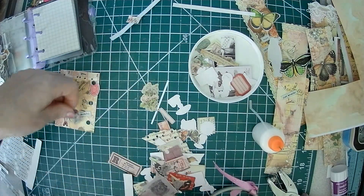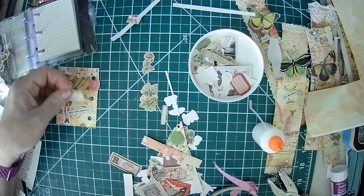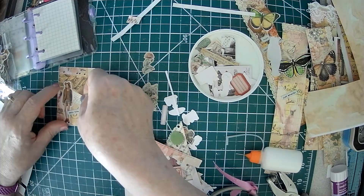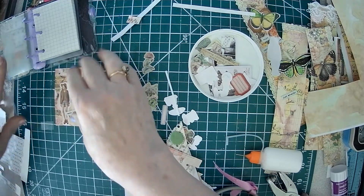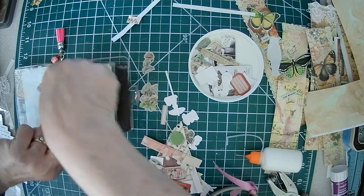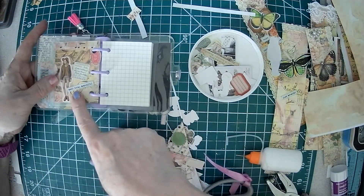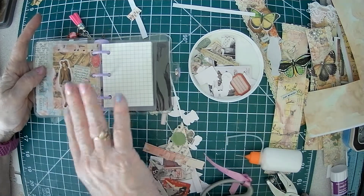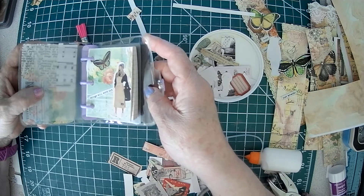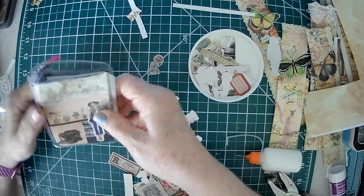One more little something something. I think I'll call this my 'many words of encouragement.' This says 'things will work out,' and this says 'make today beautiful.' I hope you'll stop by and see my little notes of encouragement each day. Have a great day and let's be creative, my friends. Bye bye.